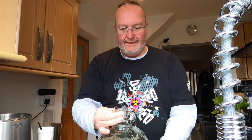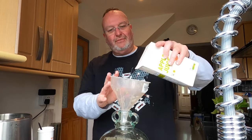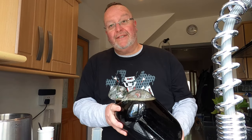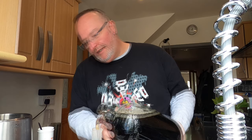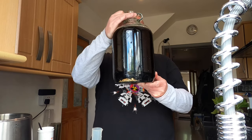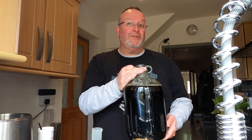That will do — job's a good one, let's get the rest of the apple juice in. Next I need to take the original gravity, so I need to sacrifice 100 ml for the greater good. I won't put that back in — actually, I am going to put that back in because it's left too much space in the top.